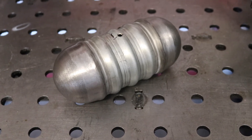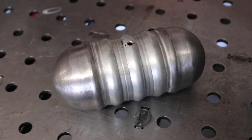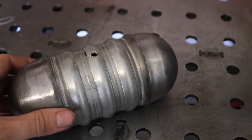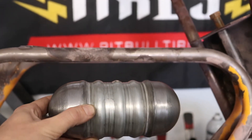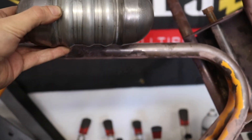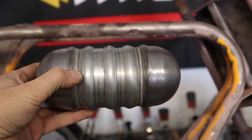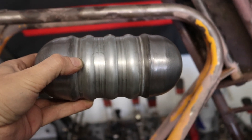I got it all welded up and slightly finished — just knocked down the welds a little bit in some of the high spots. I need to finish the rest of it, and I just wanted to get it to this point because I wanted to see if I wanted to run it below or above that crossbar there. Still trying to figure that out. I still got to attach the bungs, the gas cap, all that kind of stuff. So stay tuned.